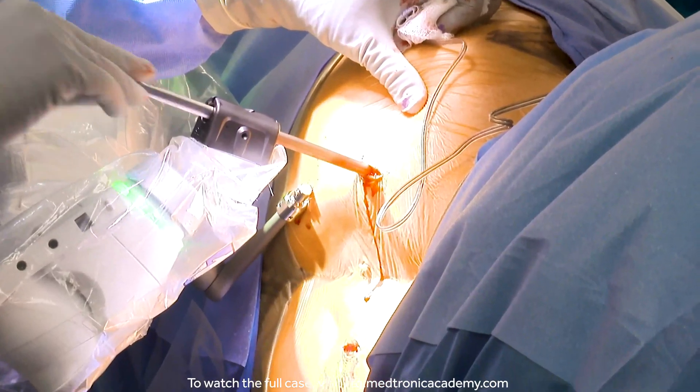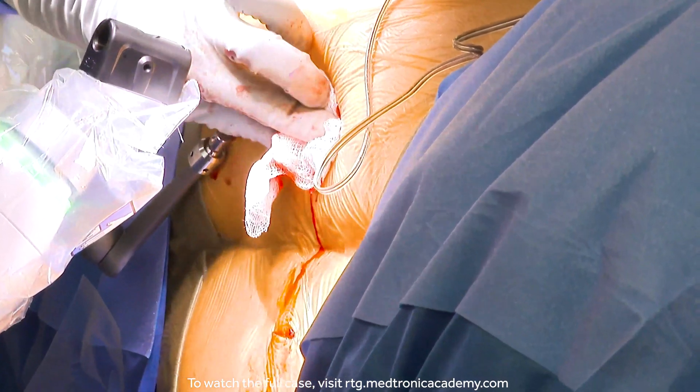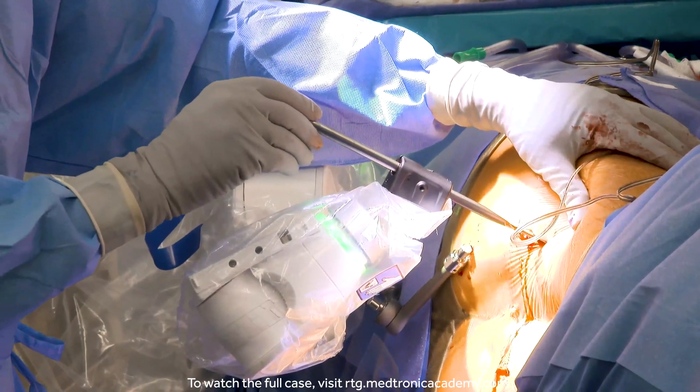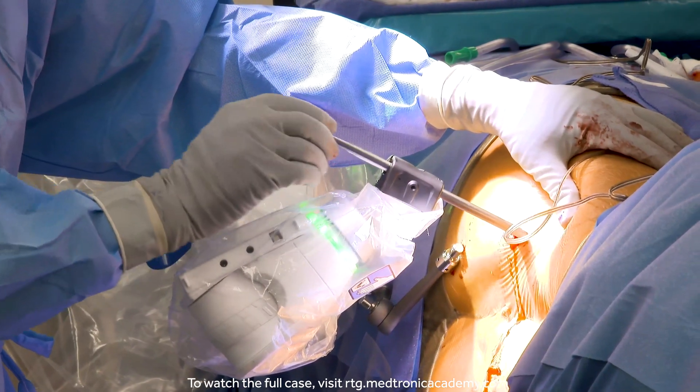The benefit of robotics is to plan out not just the implants, but actually the surgery that you're going to do. The great thing with the addition of stealth is that we can control depth, which wasn't a capability that we had with guide wires.